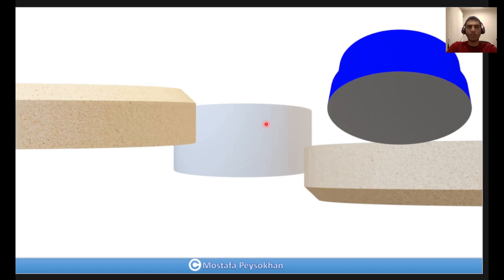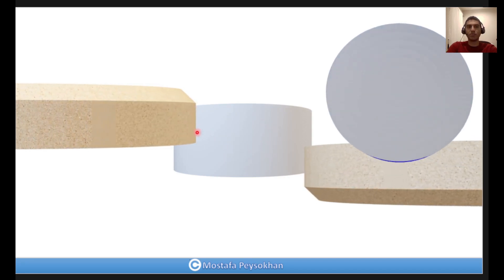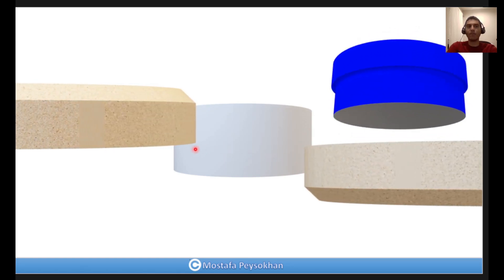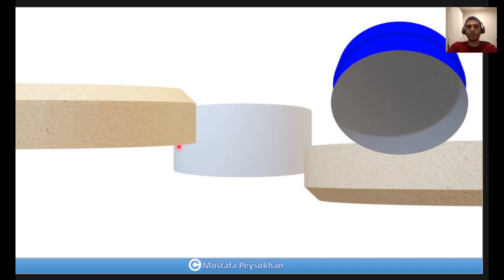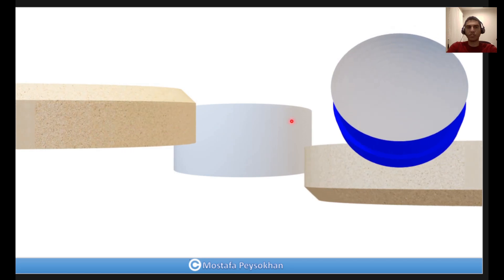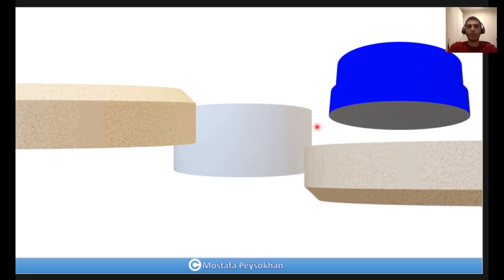For the first step, we make two cylinders at the edge of the lens — here and here — and one flat surface on the top. So in the first step, the two grinding wheels approach the lens and make two cylinders and one flat surface.